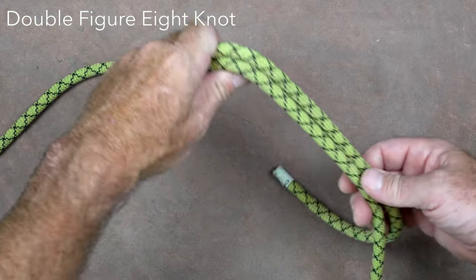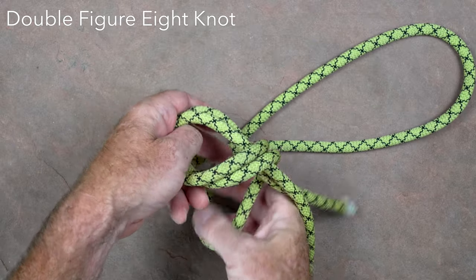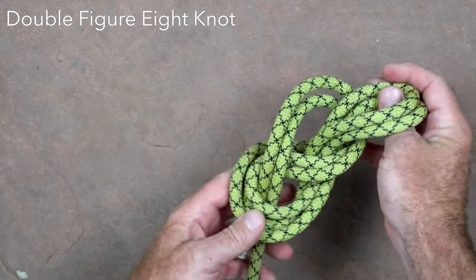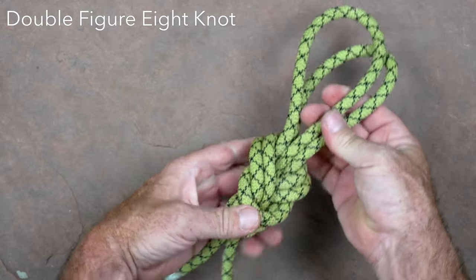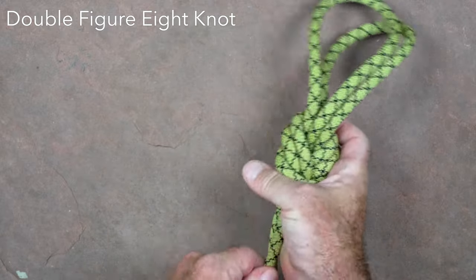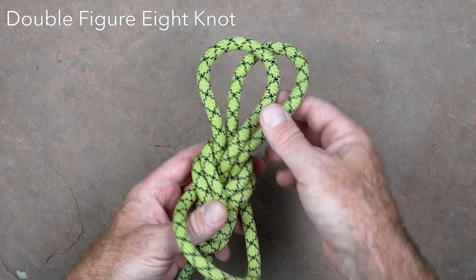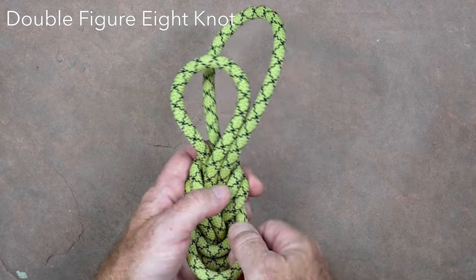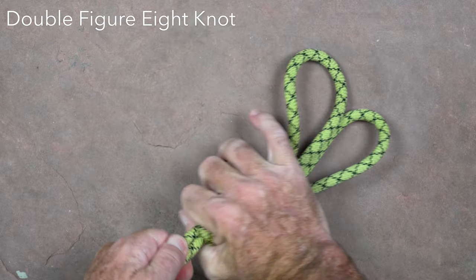The double figure eight is a double loop knot that can be tied in the end or middle of the rope and is most often used to attach the rope to a two-bolt anchor. Start with a large bight of rope and begin as you would for a standard figure eight on a bight by putting two twists in the loop. Rather than pass the end of the bight through the loop that is formed, pass the middle of the bight into this loop and take the end of the bight and pass it over the rest of the knot. Tighten and dress the knot. The relative lengths of the two loops can be easily adjusted by pulling rope through from one loop to the other, in order to make sure that the force on a two-bolt anchor is equalized. After adjustment of the loop lengths the knot should be set.